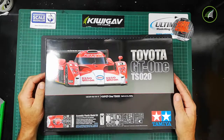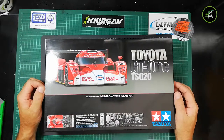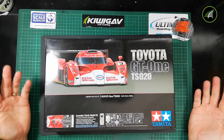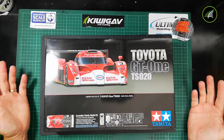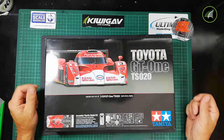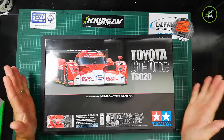It ran a Toyota 3.6 litre 90 degree V8 twin turbo mid-mounted engine — a very cool looking car. Great new box art on this one. It ran Michelin tyres and ESO fuel. It first ran in the 1998 Le Mans and there have been a few notable drivers, so you can check that out online.